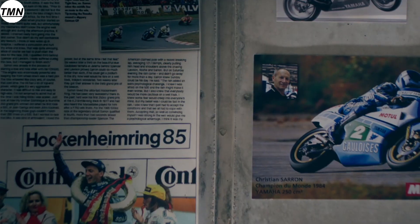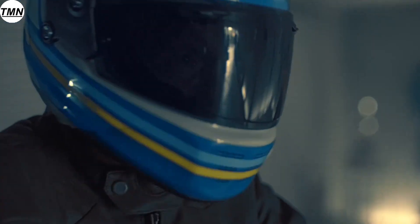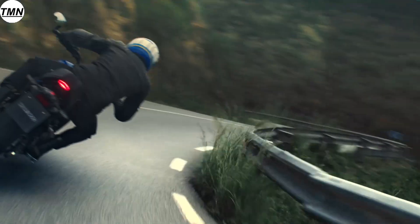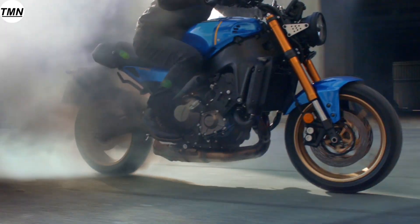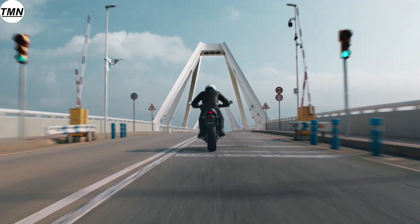Hello everyone and welcome to the Motorcycle Newsroom where I like to share the motorcycle news that I find interesting. Today I am going to talk about the new 2022 Yamaha XSR900 and 10 things you should know about this retro race inspired motorcycle.